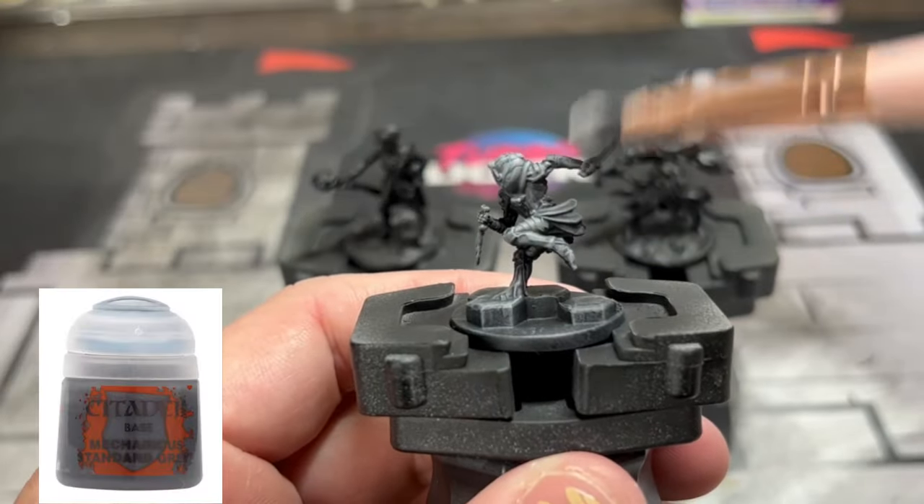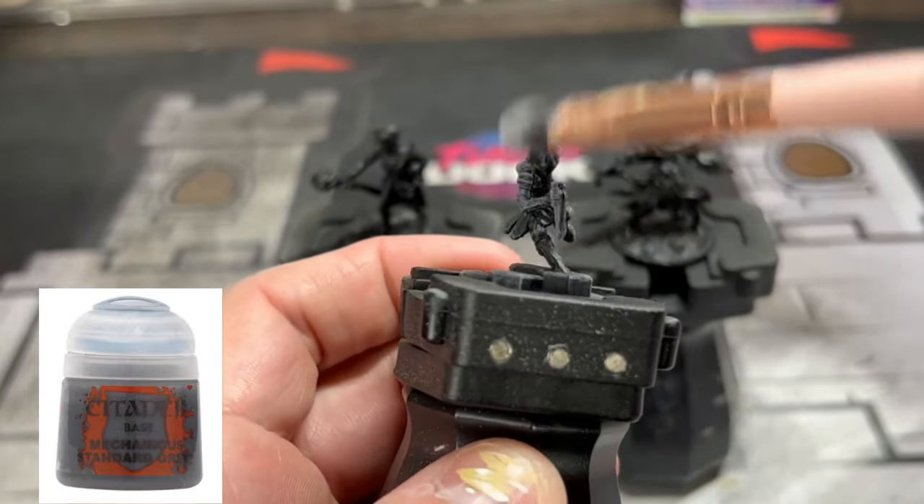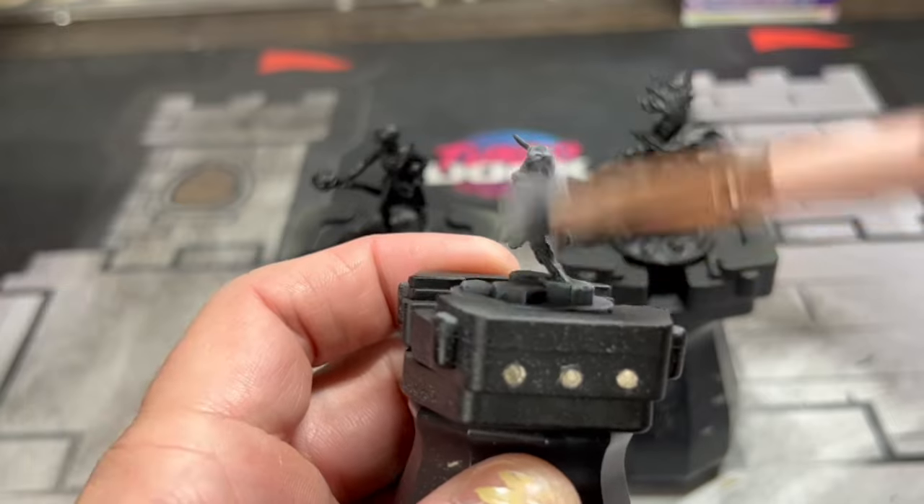I know this is a different miniature, but you're going to put a dry brush of Mechanicus Standard Grey — or whatever grey you have — to start getting highlights out.